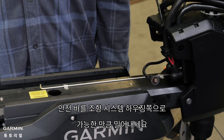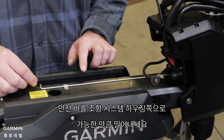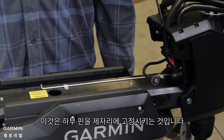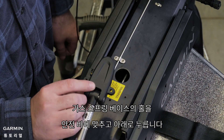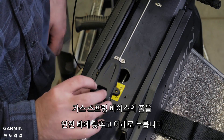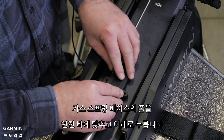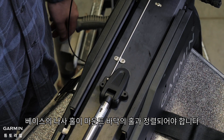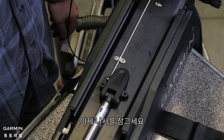Start by pushing the safety rod toward the steering system housing as far as possible. This is what locks the lower pin into place. Align the single hole on the base of the gas spring with the safety rod and press down. The screw holes on the base should align with the holes on the bottom of the mount. Install the screws now.